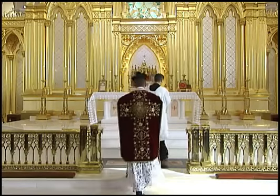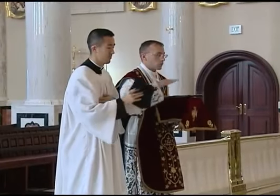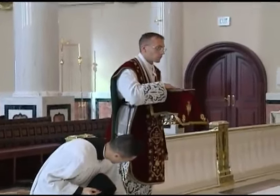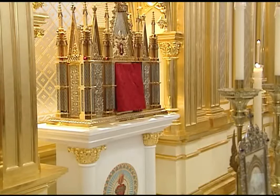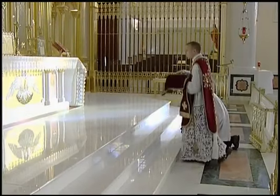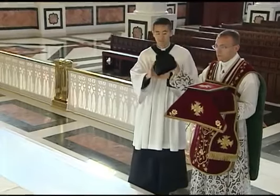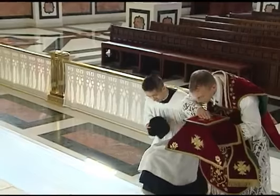When the priest arrives at the foot of the altar where he is to say Mass, he uncovers and gives the biretta to the server who stands on his right. Both then reverence the altar. If the Blessed Sacrament is reserved in a tabernacle on or immediately behind the altar, the priest genuflects on the floor. If the Blessed Sacrament is not present, the priest makes a profound bow. The server, however, always genuflects.